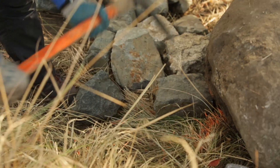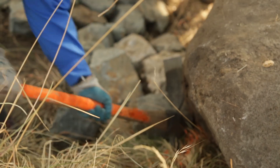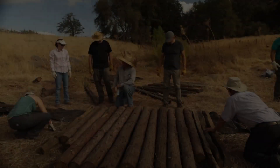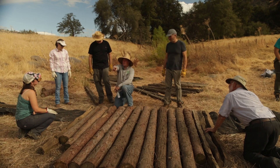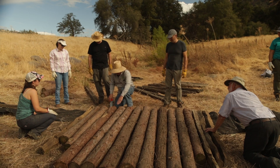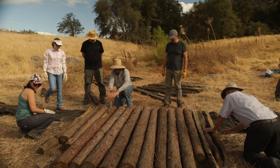Where the log mat meets the bank, we cleared the ground to lay a rock wing. Dirt and water just go right through a log structure — it's essentially one long hole. A rock structure, by contrast, creates a brick-mosaic-like barrier with interlocking stones.